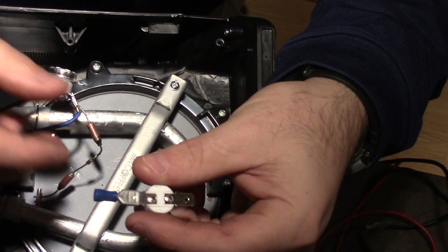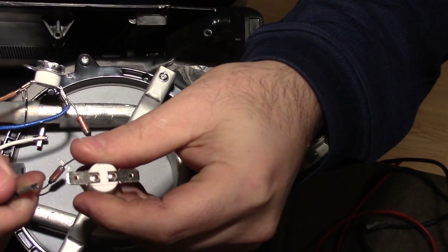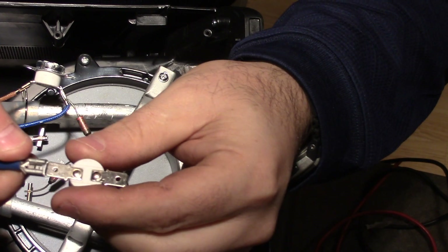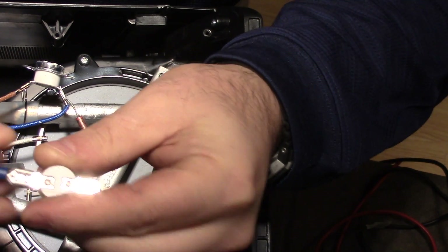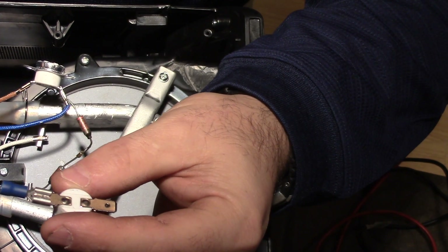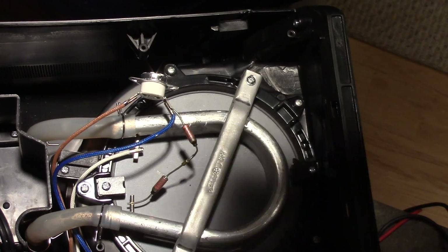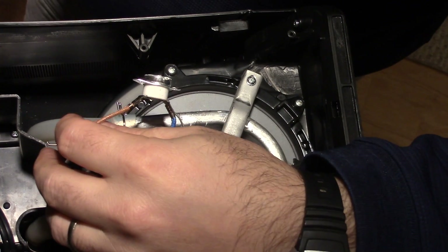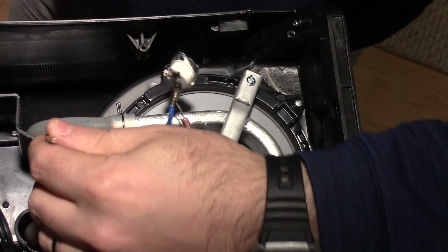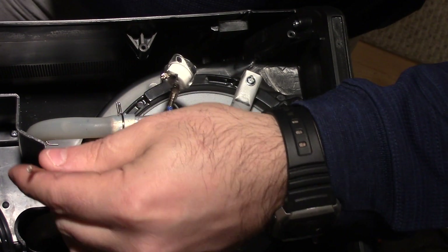I think the best way to do this is to use a little terminal end just like this, put that right on my new thermostat, and we'll just crimp off the ends — see if that works, should be a good connection. Here's the first one — I'm just gonna snip the end off, there it goes — and we'll strip that back a little and crimp on our spade connector.